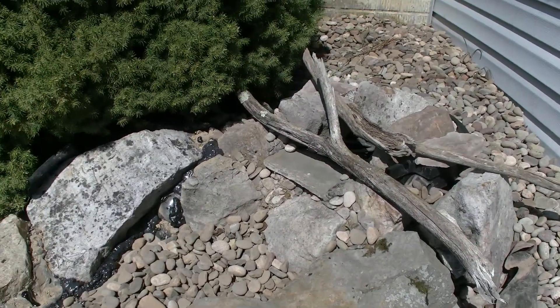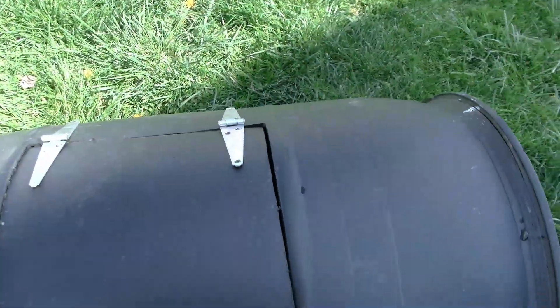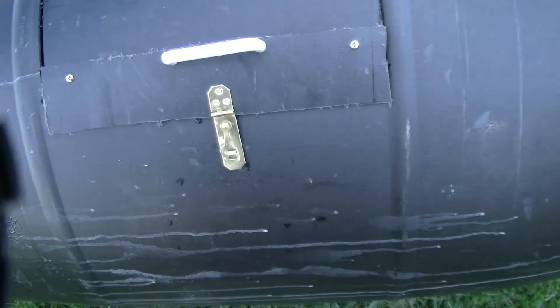So while we're waiting for the waterfall foam to dry, we'll head over and I'll show you some of the stuff I'm gonna be doing with bait. I'm gonna be getting some minnows, some wax worms, and some mealworms — I'm gonna be growing and using these for bait and fishing. Over here at my minnow tank is gonna be one of the ones I'm keeping minnows in.